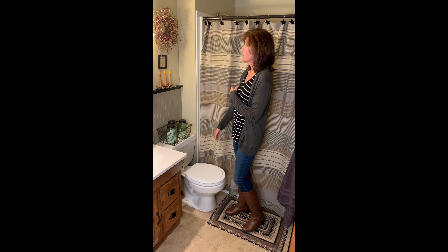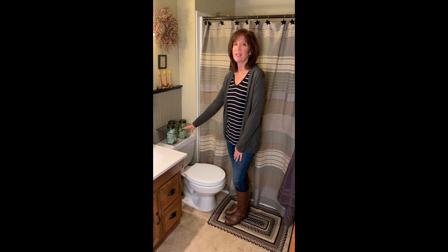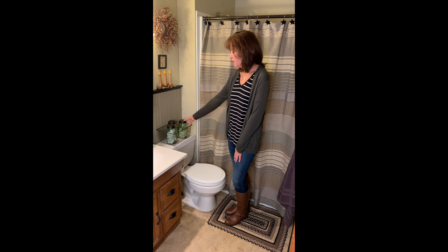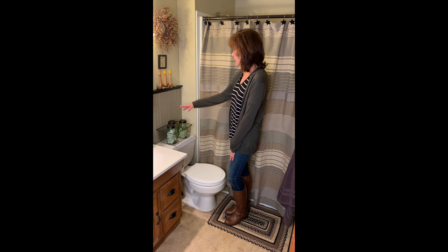I wanted to show you a couple of things that we also have used — these are items that we also sell at Primitive Star Cult Shop. We've got our wire basket that's great for putting on the back of the toilet. Here we show it with three of our mason quart jars. I like to keep some of these bathroom necessities handy, so we've got some Q-tips, cotton balls, and band-aids.